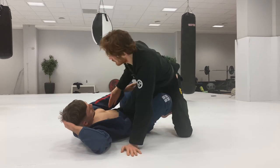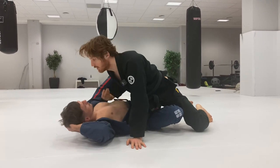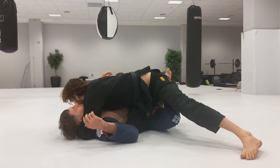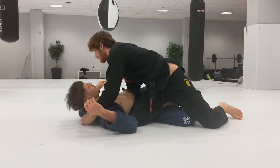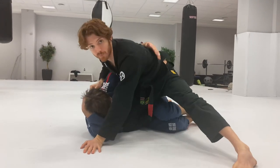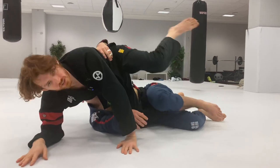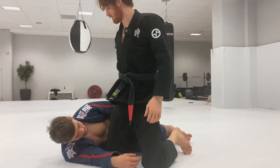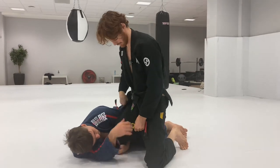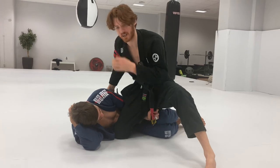To actually pass, I usually have to either get an underhook, a cross collar with a face crank, or a club grip where I pull. But the thing is, whenever they have you rotated in, you can't look for those pass grips while I'm in this position. If I'm here and I start messing around with the collar, he has too much he can do. This is still useful if he just has a single leg grip with the lapel — another very common grip people will use.